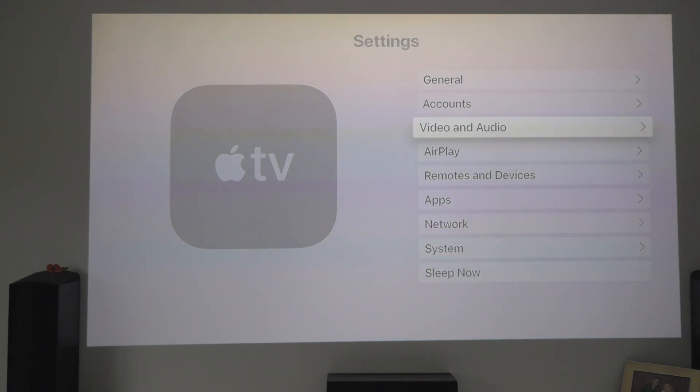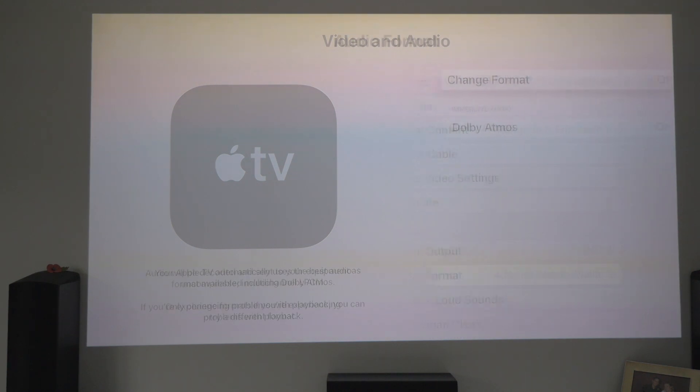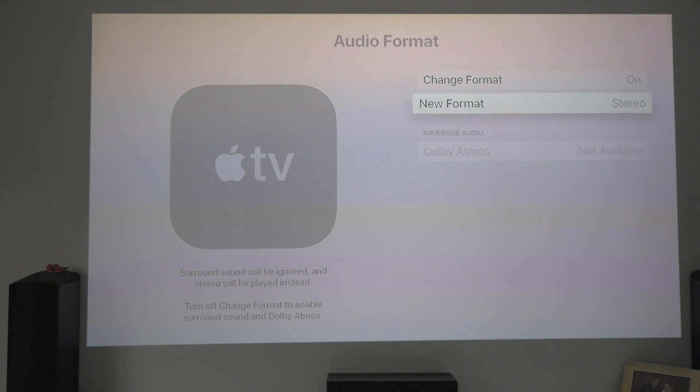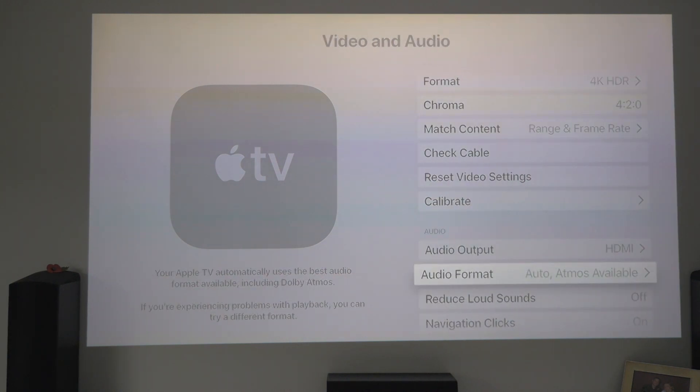Let's pop into video and audio first and see what's changed, if anything. Going down to audio format — change format is off as normal, Dolby Atmos is on, so we can turn it off and on. Change format should drop it down to Dolby Digital 5.1 or stereo. That's all the same, so nothing's changed there.